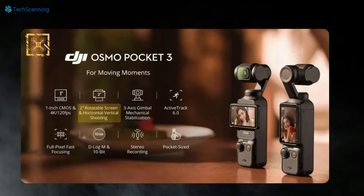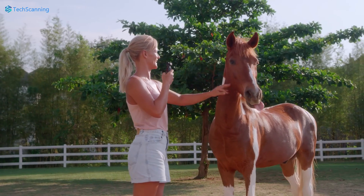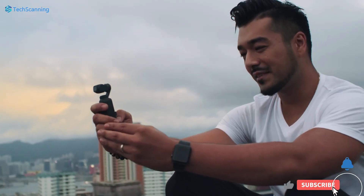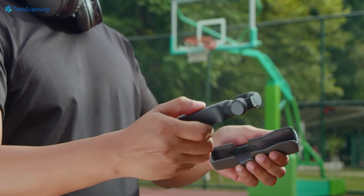We also got a leaked poster confirming the Osmo Pocket 3 will have a bigger 2-inch rotatable screen which can be used in both horizontal and vertical modes. In my opinion, it is a significant upgrade over its predecessor, which came with a fixed tiny 1-inch screen size that was kind of hard to work with.